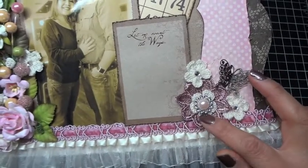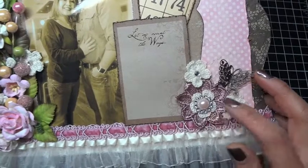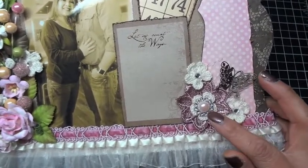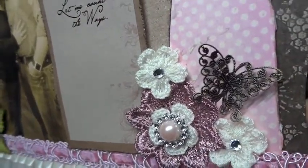With this one, I layered the crochet flower on top of some Maya Road floral trim, then I added a ribbon buckle and a halfback pearl. I really like how that layering came out.